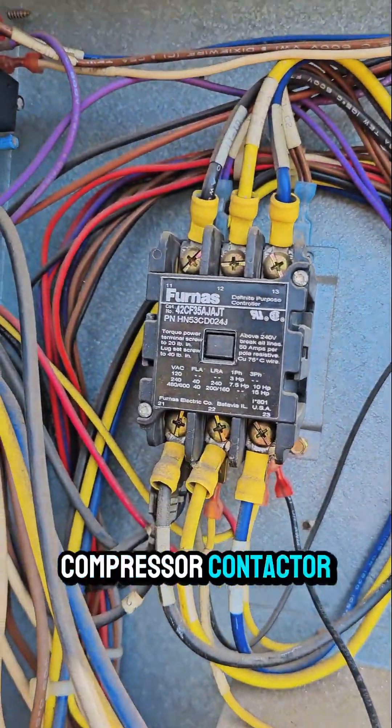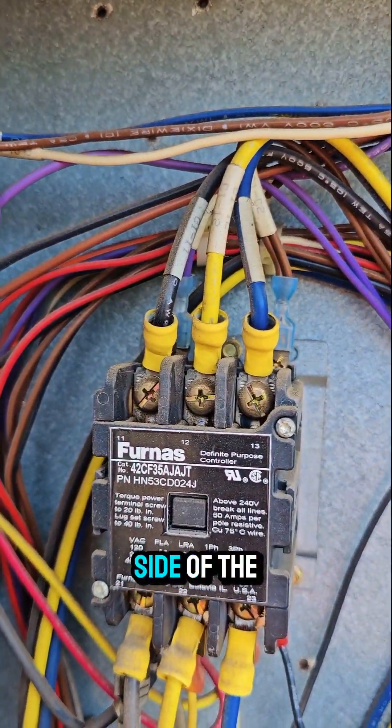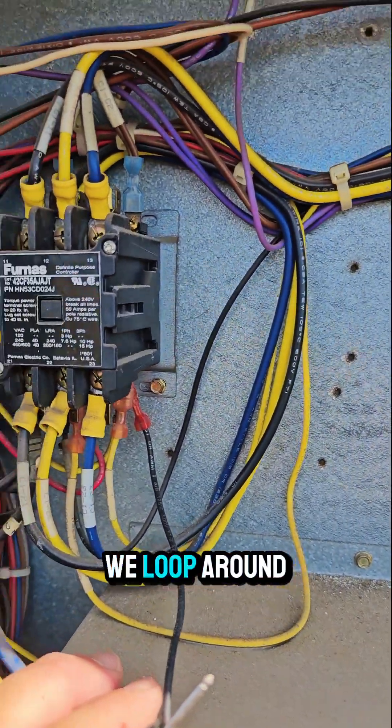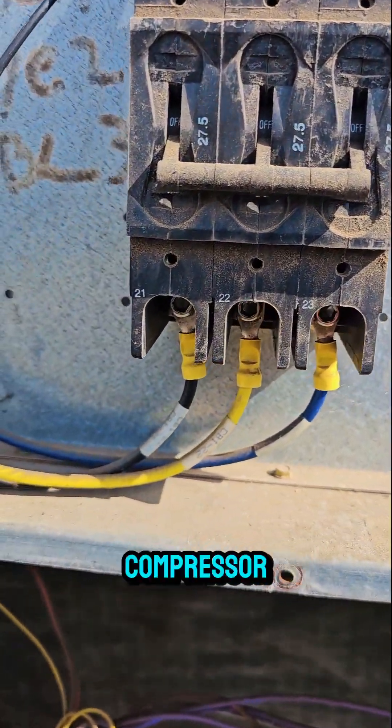This is the compressor contactor. That's the line side of the compressor contactor. That's the load side, and if we loop around, the load side comes to this breaker for the compressor.